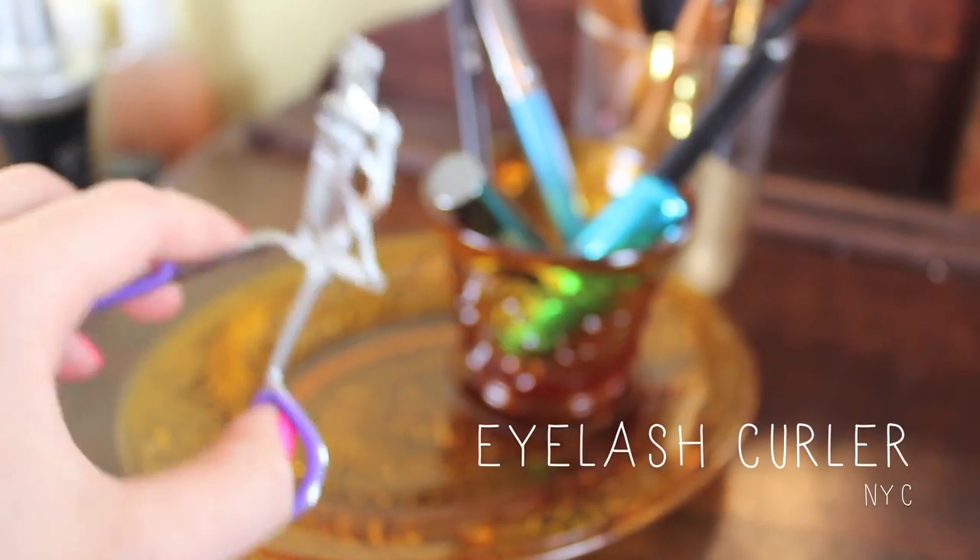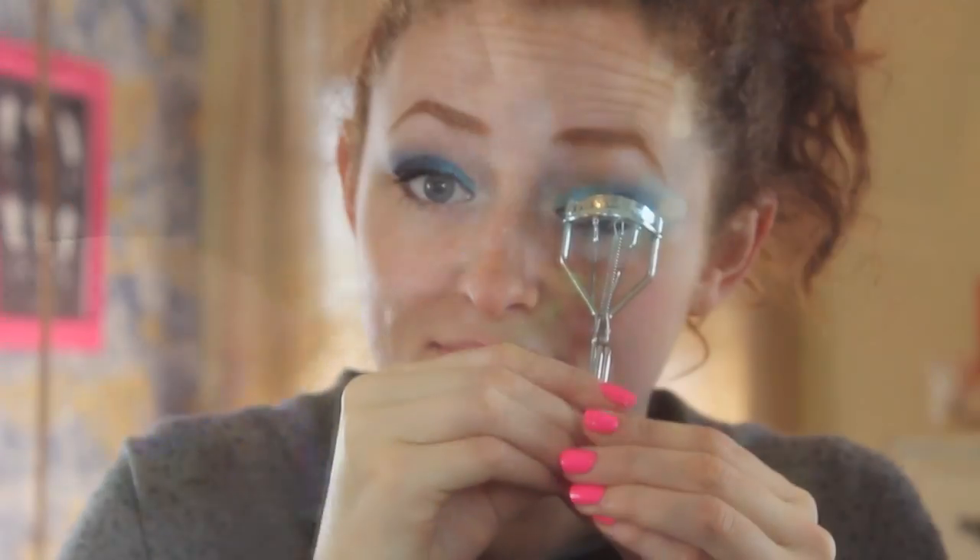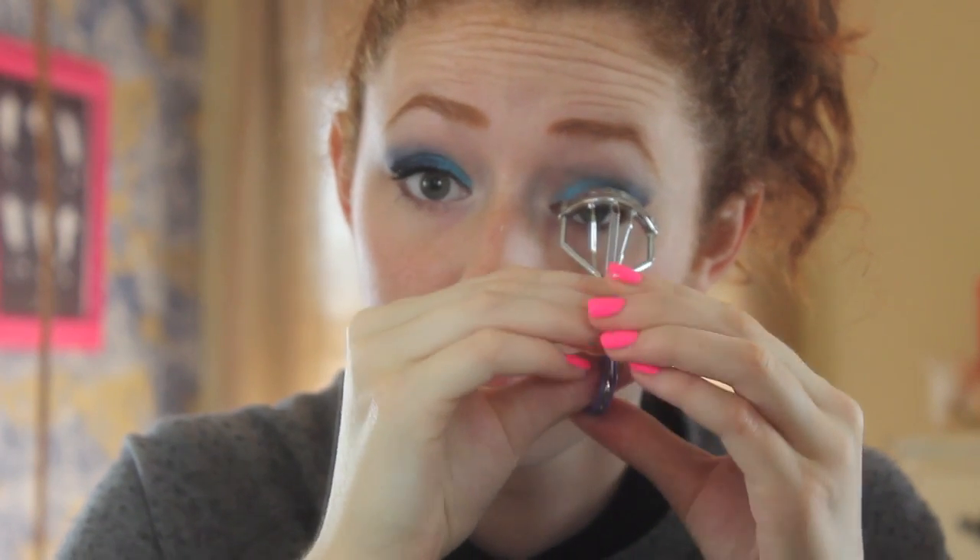Next, I grabbed that trusty NYC lash curler of mine. Who says you can't get good eyelash curlers at the drugstore? I think they're pretty great. I like this one, and I'm just going to be curling my lashes.